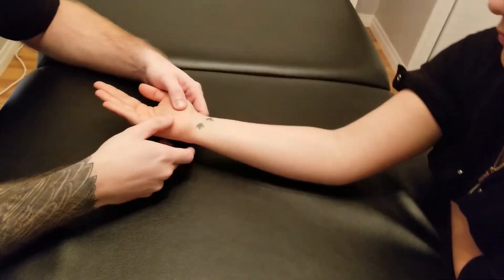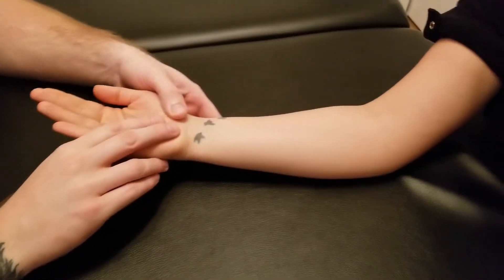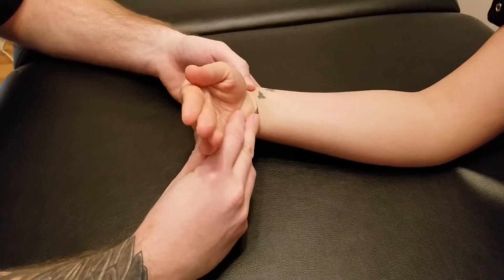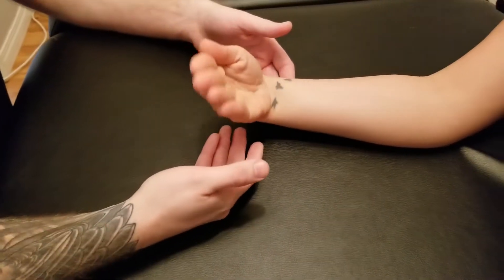I'm going to be manual muscle testing flexor carpi ulnaris. Since its pathway is crossing over the front of the wrist, it's going to be doing flexion of the wrist joint as well as ulnar deviation. So I'm going to ask my partner to do those two actions for me.